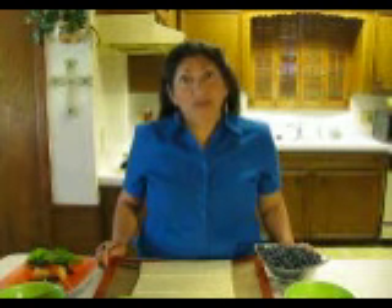Hi, my name is Libby Fico. I'm from Spring, Texas, and I'm entering the Real Luminous Philly Recipe Contest. I'm entering the dessert category, and the name of my dessert is Philly Blue Puffs.